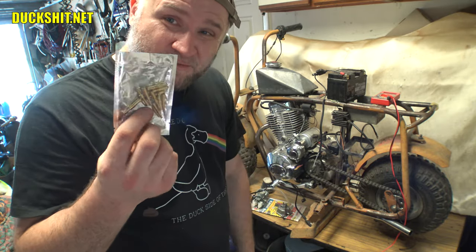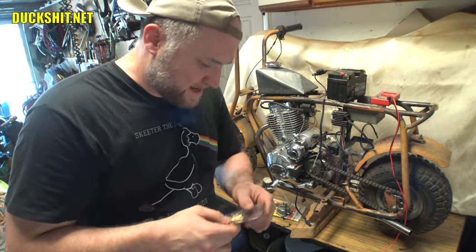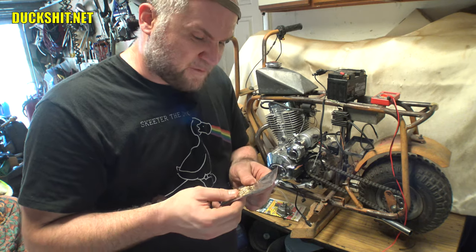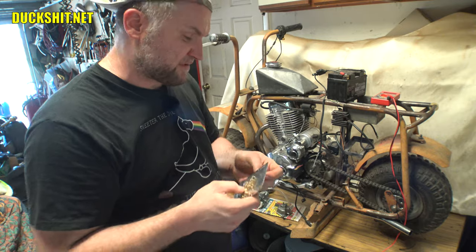These are for a PZ30 carburetor, also working the PZ27. For the $10.99 that these things cost me, that was a good thing. I didn't know what I was going to need. Some people recommended using a 40 — that's what comes in most production bikes that run a PZ30 carburetor with a 200cc engine. So we're going to try that first.